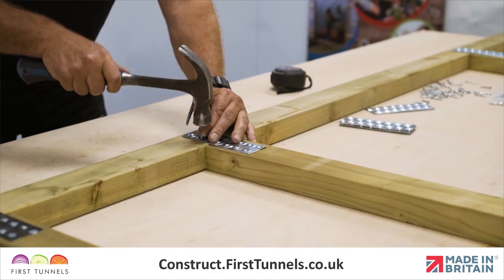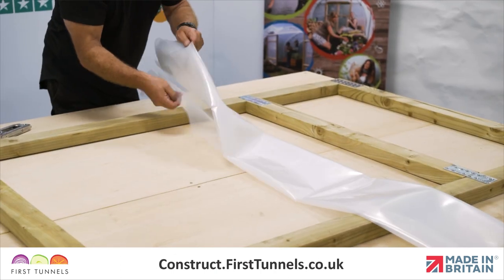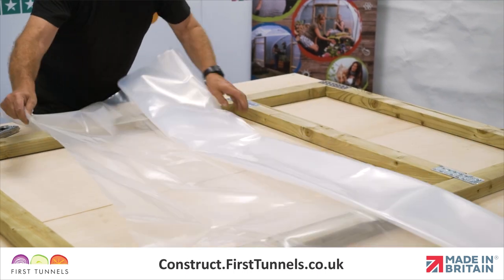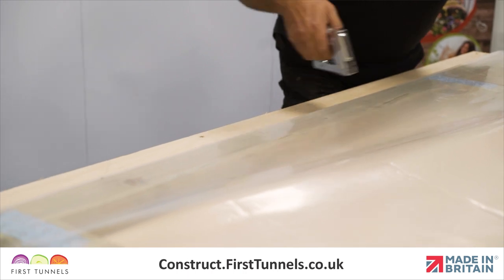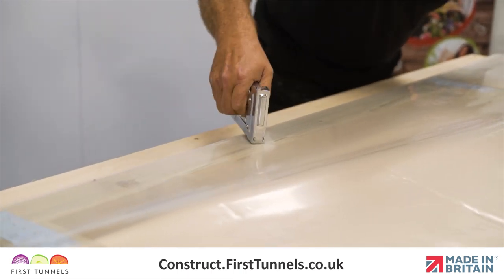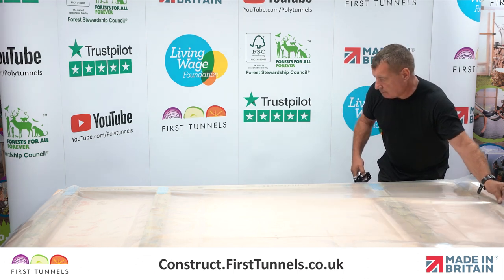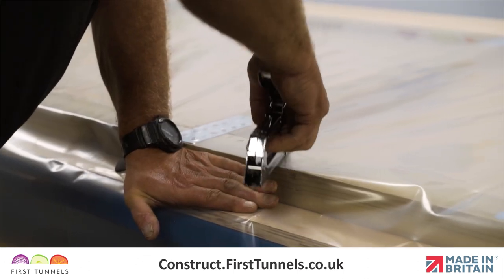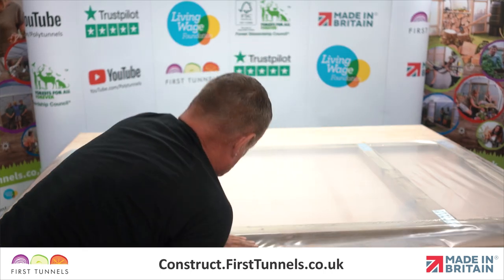Flip the door over and repeat. We will now fit the polythene panel to the door. Lay the polythene panel over the door. Ensure one edge of the panel is flush with the outer edge of one upright, and use a staple gun to secure it down to one upright. Pull the panel tight across the width and secure it to the opposite upright, ensuring there are no wrinkles or creases in the panel.